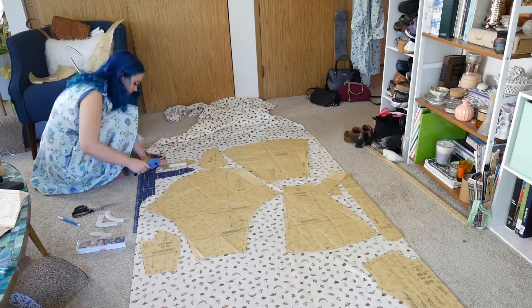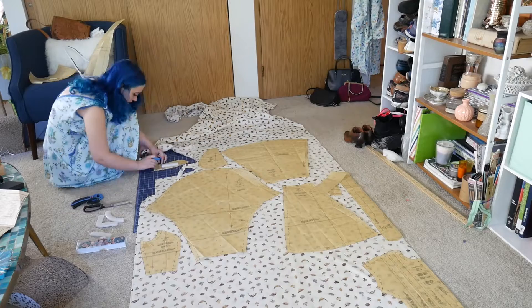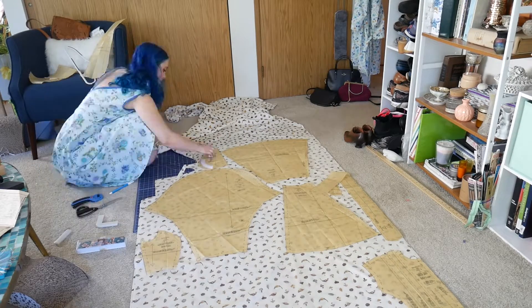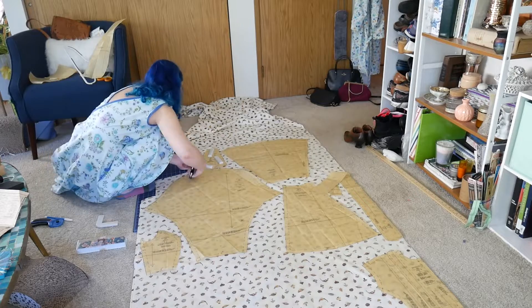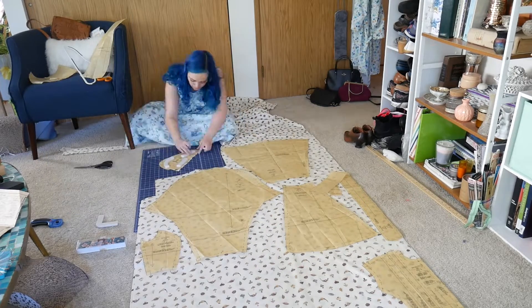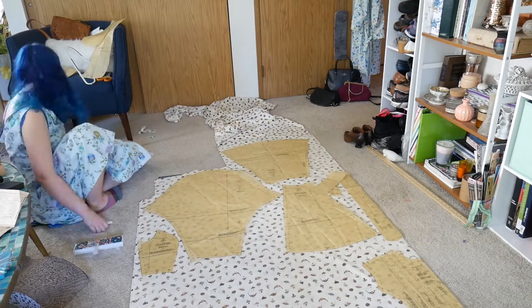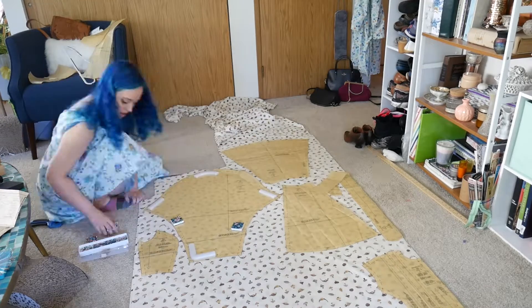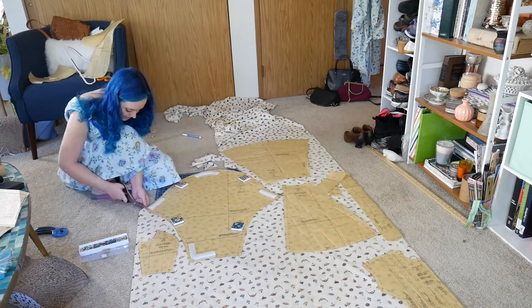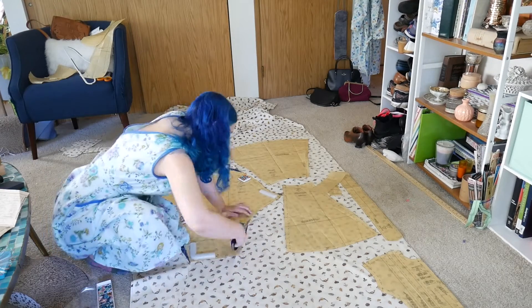Cutting up this pattern felt like a very long journey — it took me about two hours, and most of the time cutting a pattern takes me about one hour. I was following the layout pretty closely because I wanted to use my fabric efficiently, since I knew I'd have some leftover and wanted to leave as much leftover as possible.